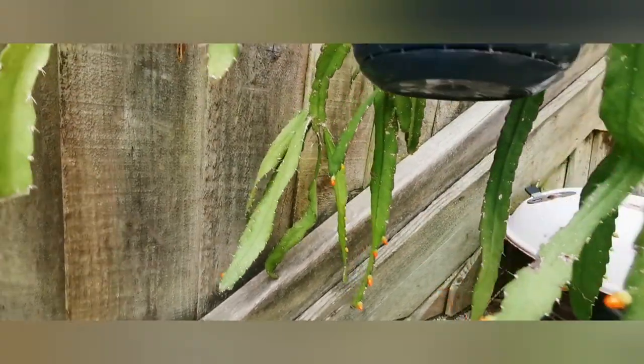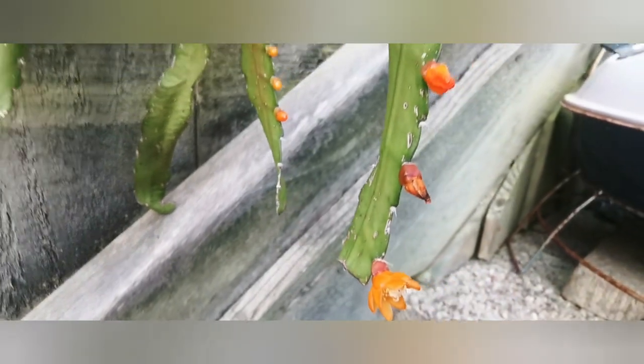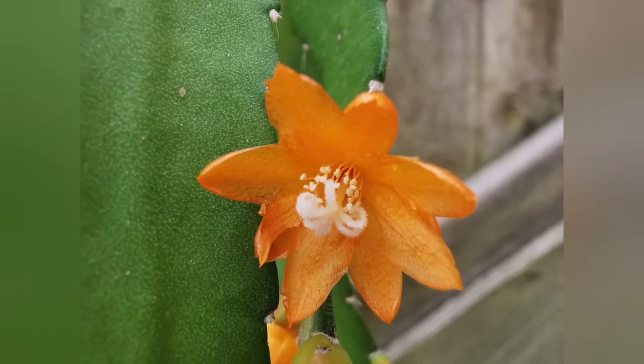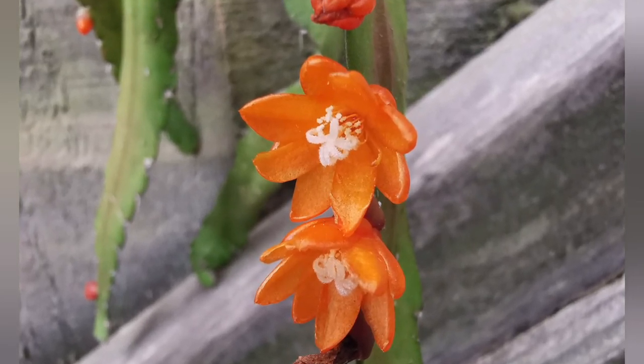Here we've got a slightly different Rhipsalis — as you can see the flowers are orange and a bit bigger than those of Rhipsalis baxifera. Last winter it was in an unheated room on the northwest side of the house, and this spring it was packed with buds — such a gorgeous color. You can also see some pinkish berries. This plant is a magnet for mealybugs; as soon as there are buds or flowers, you can spot mealybugs, so it's a constant battle. I've already made a video about this plant.